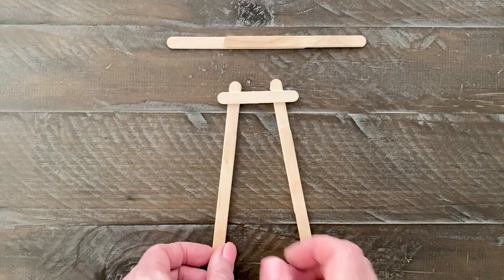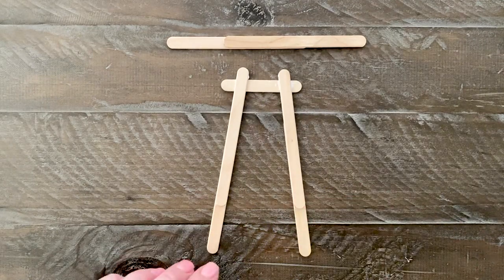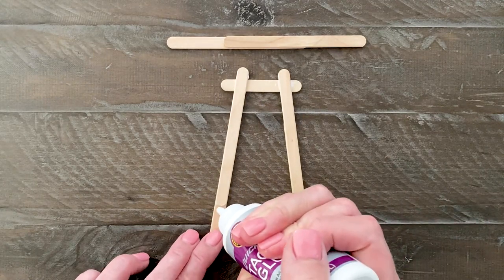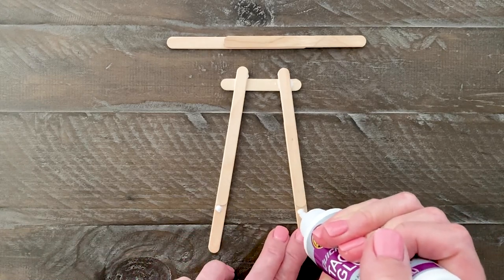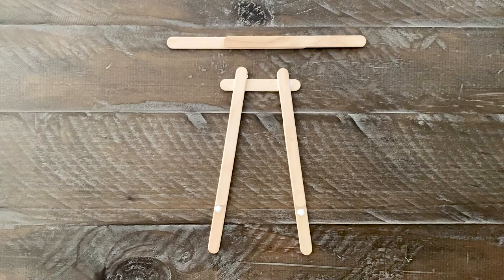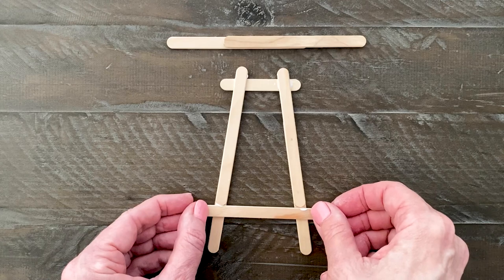When the sticks are stable, turn the frame over. Add glue just below the overlap, and place the craft stick across. It should slide right up to the edge of the overlapping stick.